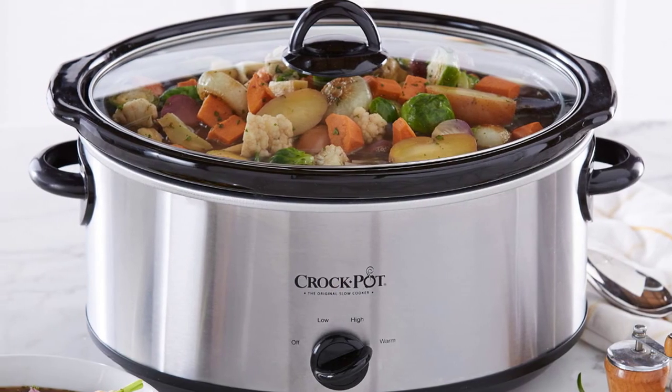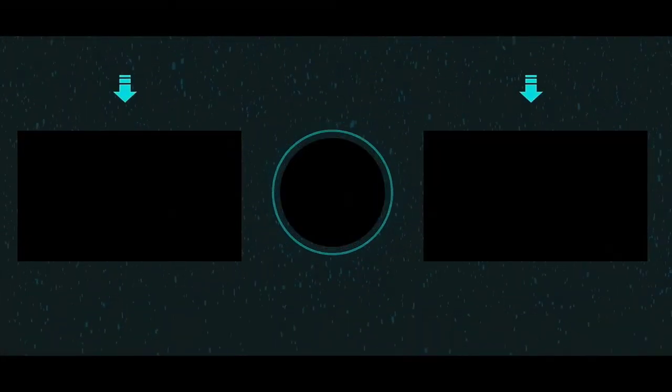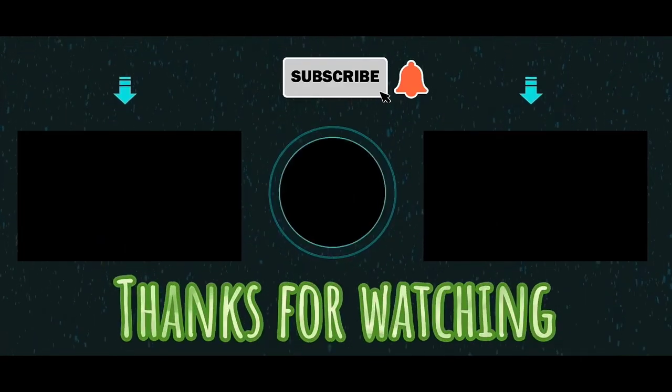Advantages: Easy cleanup. Serves 8 plus people. Portable design. Thanks for watching, and subscribe to my channel and enjoy the next videos.